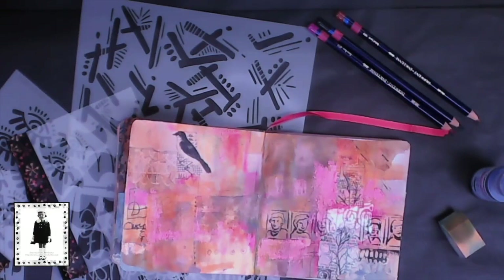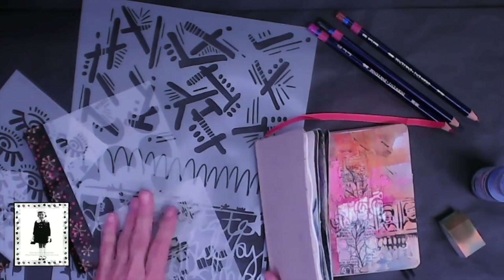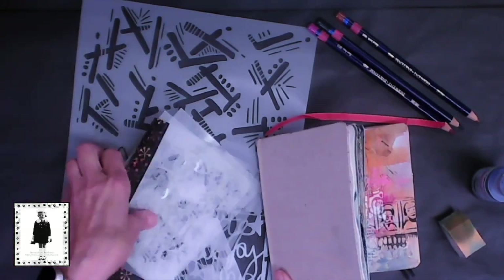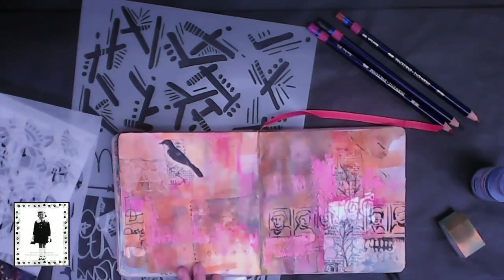Hey, it's Maribeth Shaw at Stencil Girl Products. I've got the new May Stencil Club stencils right here — the ones by Tiffany Goff Smith — and I thought I'd take them on a little test drive. Why don't you come along and see how they work.